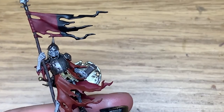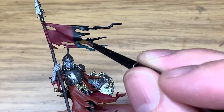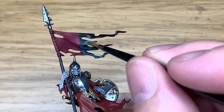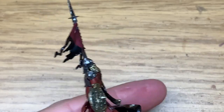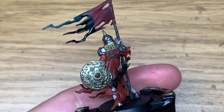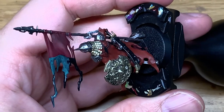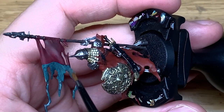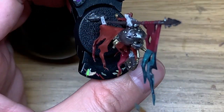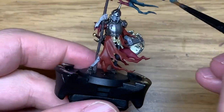Now we're going to use Citadel Sons of Horus Green to start painting the other half of the flag. I had this years ago when I started painting a 30k Sons of Horus army — since I wasn't a big fan of an airbrush, I just used that airbrush paint to paint the miniatures and it took an age. These paints make things a lot easier.